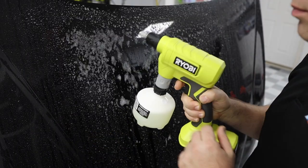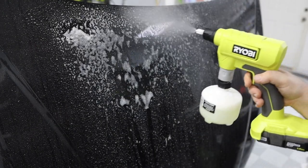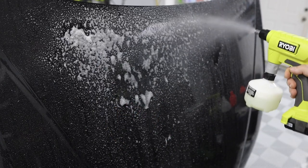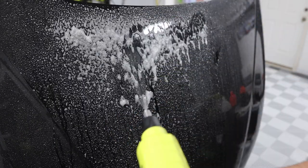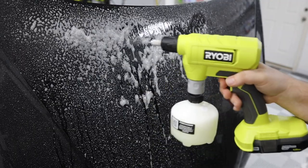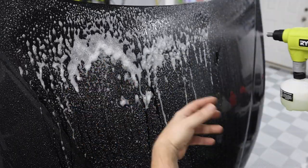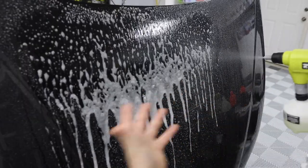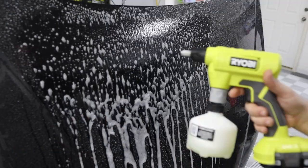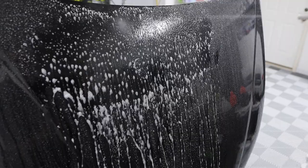The Ryobi compact with W5 is still misting the best of the three, even though it's nowhere near as fine as it was with distilled water. Coverage is getting better, with more liquid coming through, and the unit isn't struggling at all. Full stream is still strong.